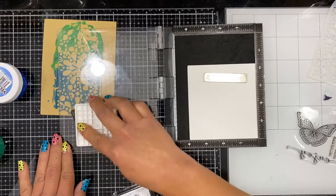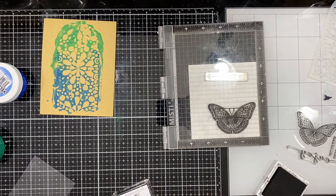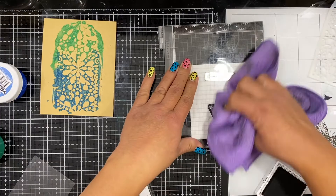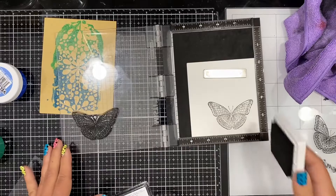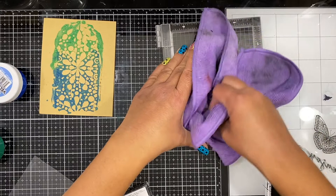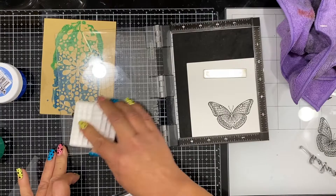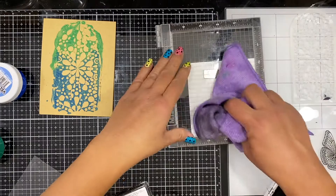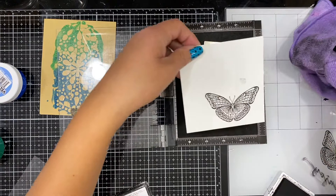Now I'm going to finish building my card by stamping this butterfly, which I absolutely love. I really wanted the Velveteen Glaze in the background to stand out, so I didn't do any coloring today. This stamp has so much beautiful detail that you don't really need to color it. For those of you who might be intimidated by coloring or don't have the time, this is just another way to use these beautiful detail stamps — it looks stunning on its own and adds a pop of contrast.